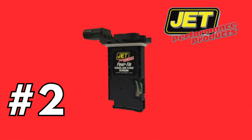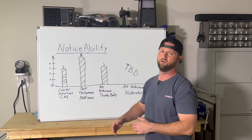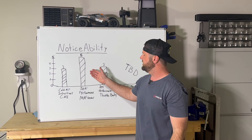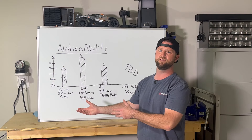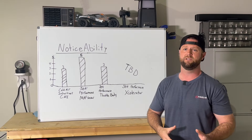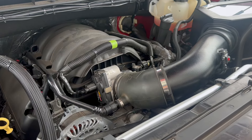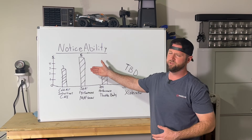The number two performance upgrade was the Jet Performance mass airflow sensor, and I gave it a five on the chart. This was the biggest noticeable difference in my opinion during this whole full intake process. I don't know whether it unlocked the full potential of the cold air inductions cold air intake — maybe that's why I noticed such a big difference — but I truly feel like this did make a difference. Number three on the list is the Jet Performance throttle body. I ended up giving that a three on the chart. I was confused by that because I thought this would be more of an upgrade than the mass airflow sensor, and I was wrong about that. I feel like the mass airflow sensor was the bigger upgrade.